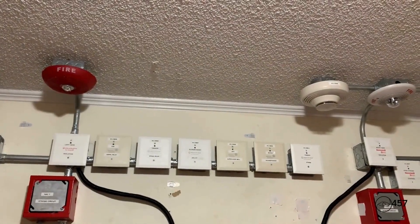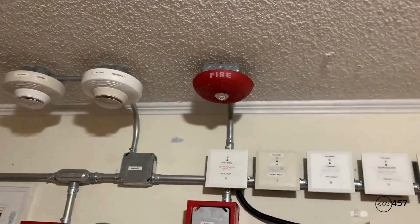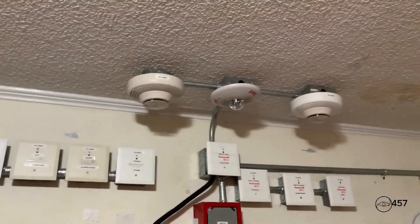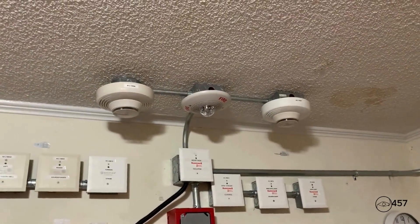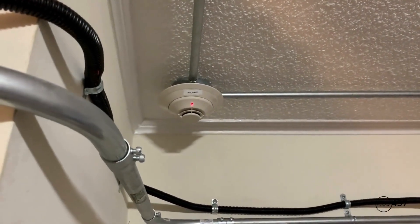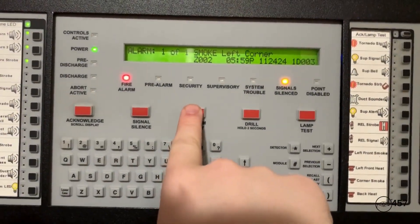Okay, this time we've got audible silence. And so here's the selective silence on the LED L-Series and the Spectralert Classic. And here's the Notifier FSP-851 activated. Now we're just going to hit System Reset again.